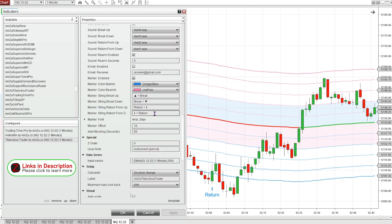For the markers, if I have a bunch of different signals on here, I can customize these markers to say whatever I want. It now prints a 200 EMA marker so I know which instance I'm looking at if I were to have multiple instances of the Titanoboa Trader on my chart.